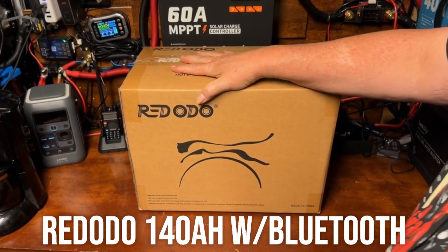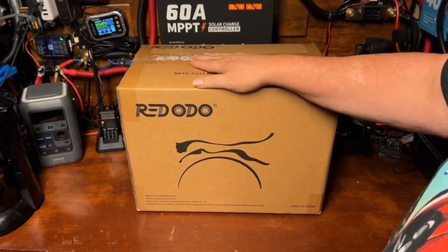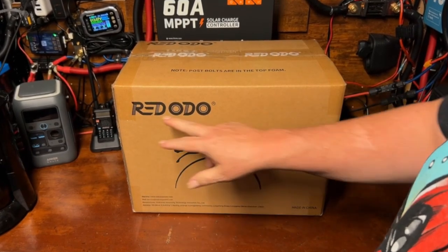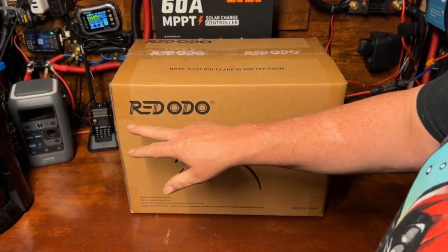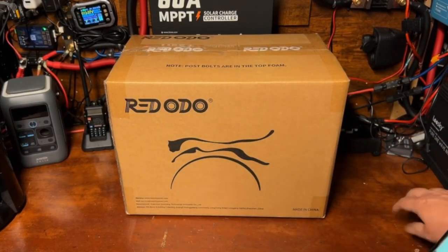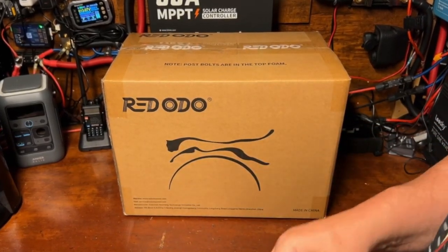All right, what we're looking at today is a new battery from the folks over at Redodo. Some people pronounce this 'Redodio' — I'm not sure how they get that or if that's correct — but I will always call it Redodo. Let's get this open and check it out.